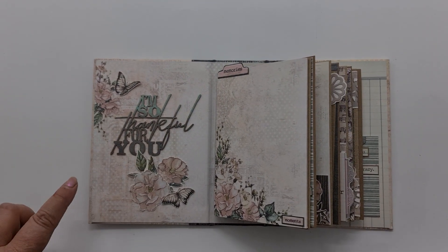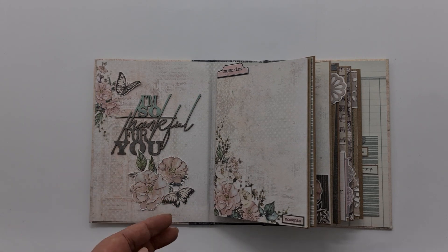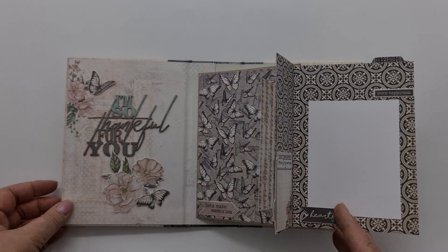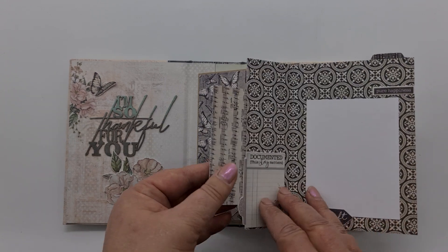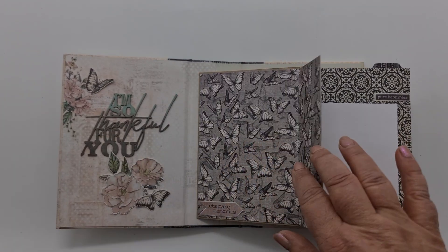Opening up on the first page, I've used the chippy that was in the pack — 'I'm so grateful for you' — and I've also added a little cluster at the bottom and a little butterfly. The first page is just a simple opening; it has a little pocket and it opens to a second page that can come out, giving you space for your photos.